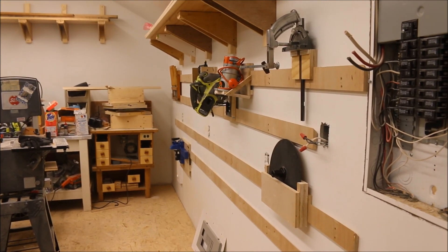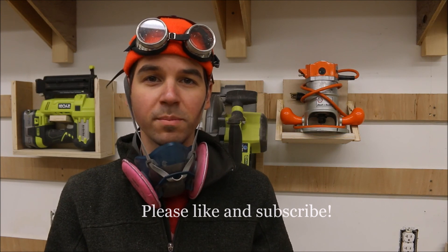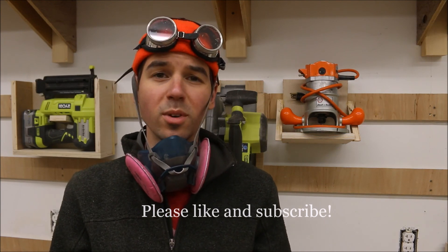Pretty soon this whole wall will be full of tools. I think this French cleat system is really going to help me stay organized in the shop. Thanks for watching everybody — please remember to like and subscribe if you like what you see and you want to see more. See ya.